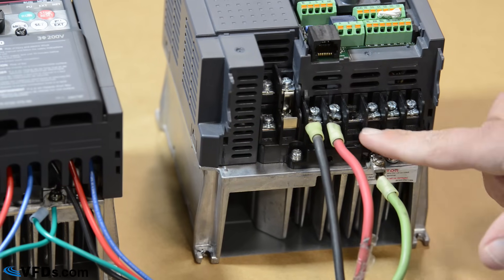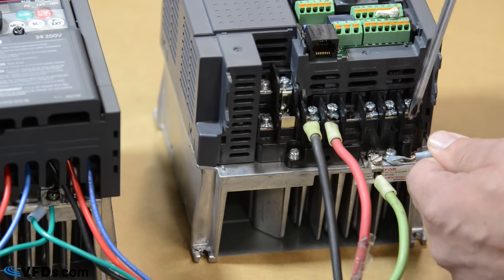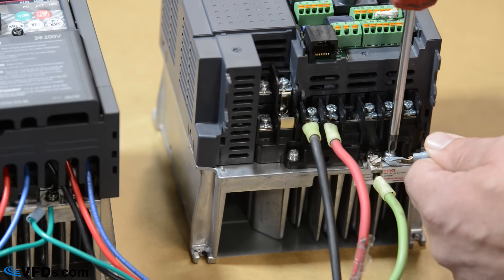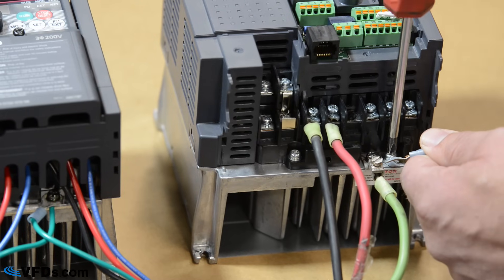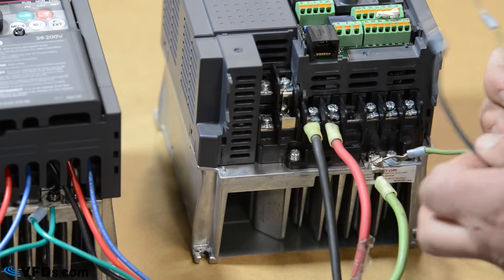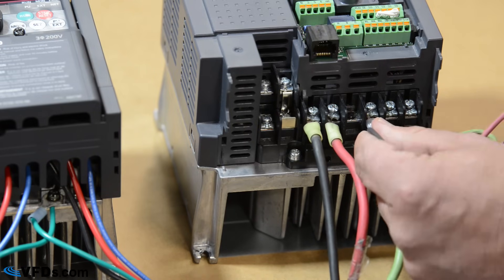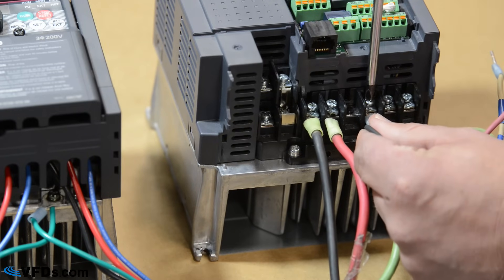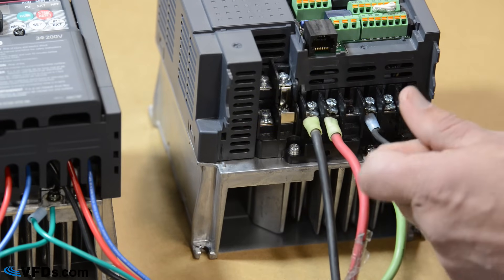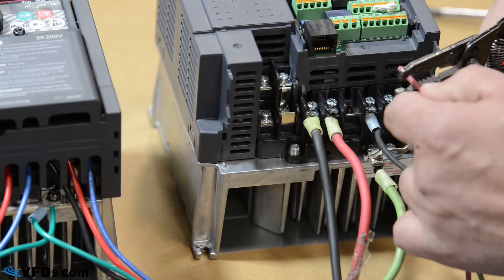U, V, W are the terminals you use going to the motor. You're also going to pull a ground wire so you can bond the motor as well. Your black wire lands under U.